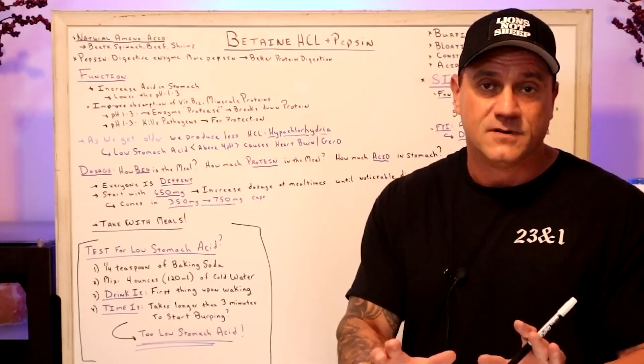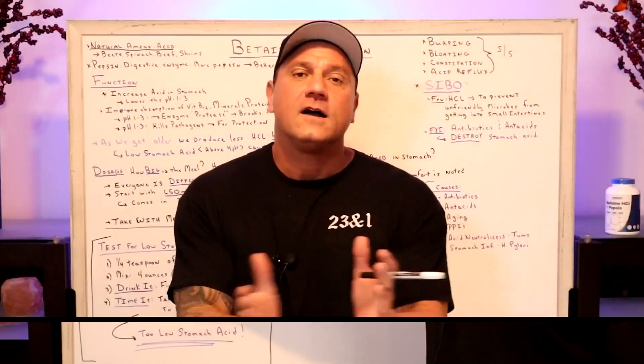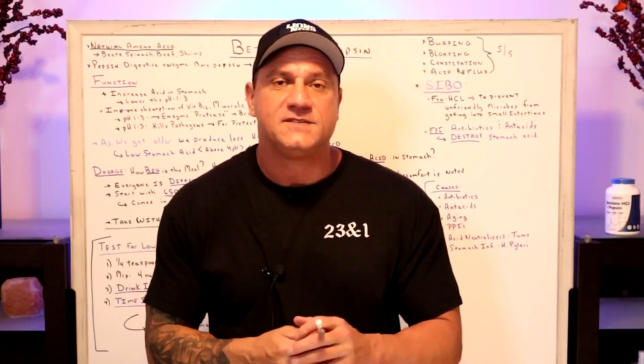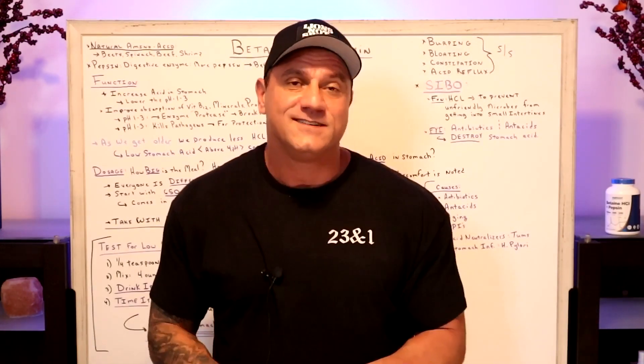So that's a phenomenal test — it's simple. Before you write in asking how do I know I have low stomach acid, take the test. I hope this helps. Thank you for writing in and asking about betaine HCL with pepsin. Hope this works. Leave a comment down below, see how it's going, and I'll see you next video. Be good.